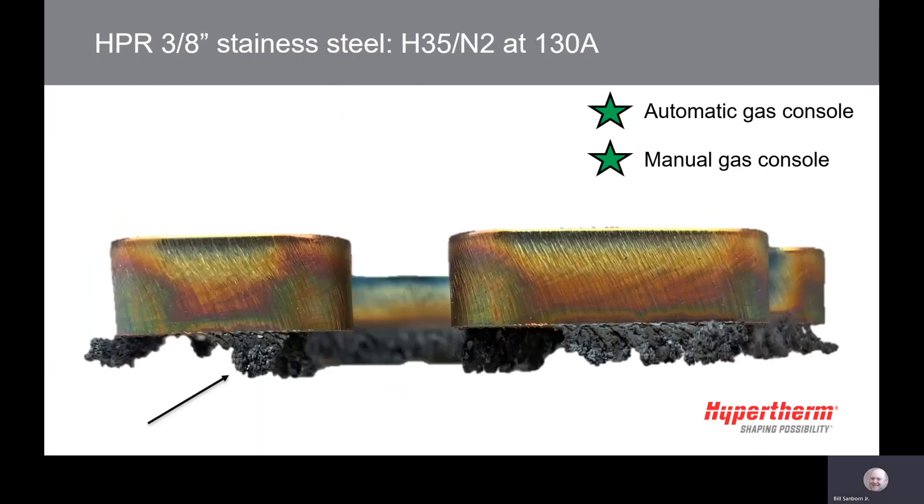This picture shows a sample cut with H35N2 at 130 amps. This process will provide a gold finish and dross that will need to be cleaned on the bottom of the part.